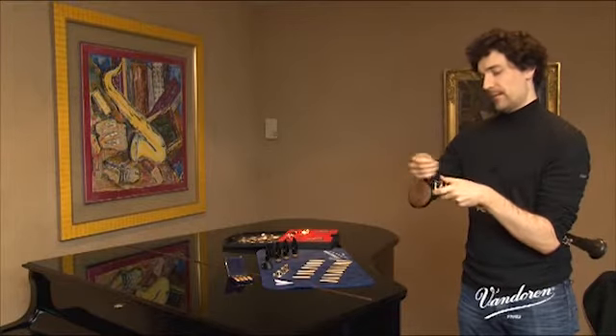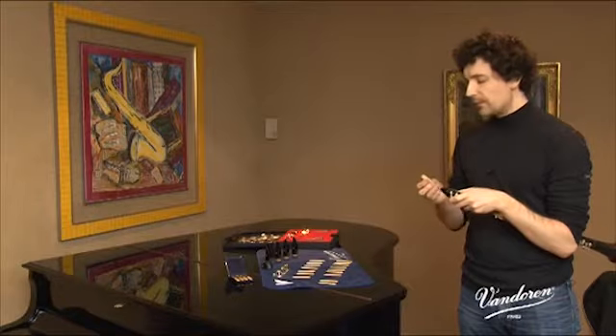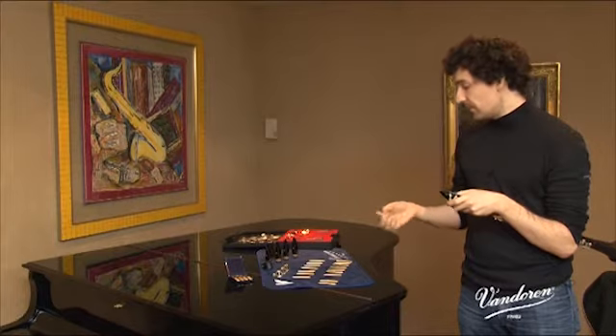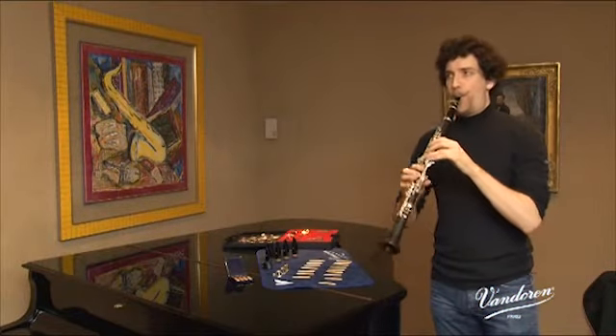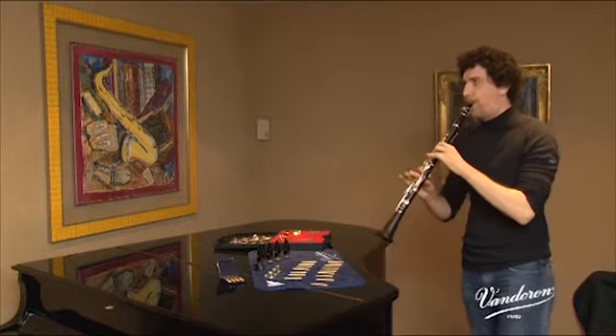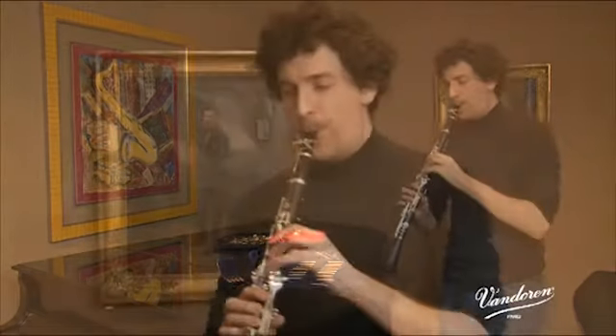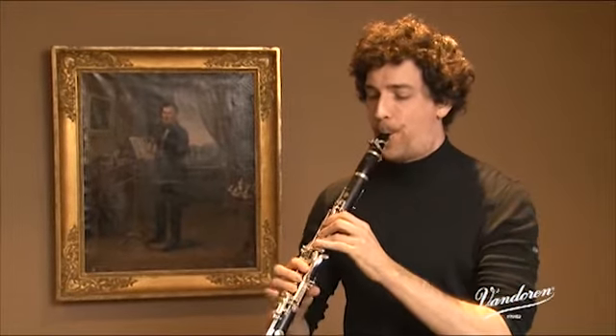We're now going to try it with another reed. Apparently, this mouthpiece requires quite hard reeds. I've personally been using a B40-13 for a long time, and my mouthpiece has become more and more easy to play with time. I'm therefore used to playing quite strong reeds, numbers 3.5 or 3.5+. And here, with the new Masters mouthpiece, the strengths are 3.5 and 3.5+, and it fits well. So don't hesitate to use fairly strong reeds.